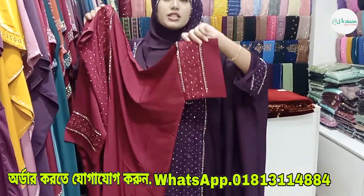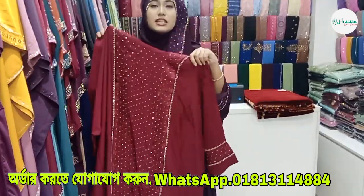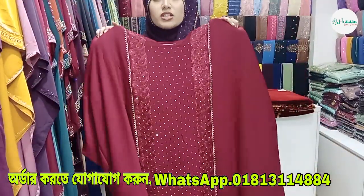The regular price is 4,950, and the discount price is 3,650.